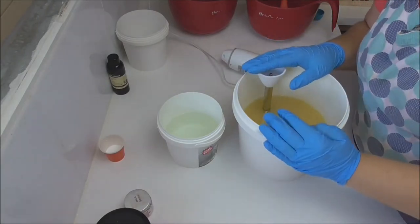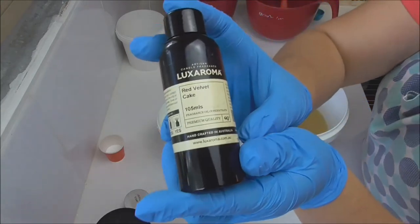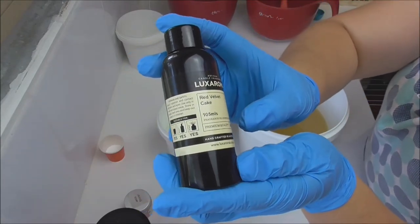Hi everyone, it's Keely Kasori and Shayne. Thank you for joining me. Today I'm going to be making a fun loaf of soap using red velvet cake from Aroma.